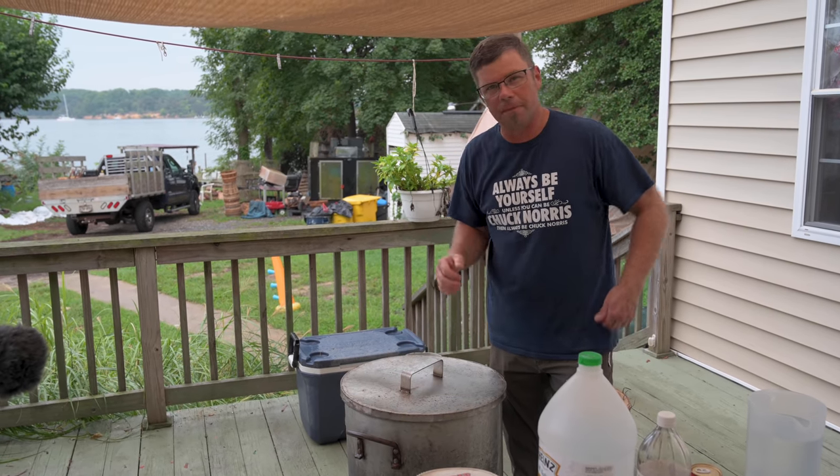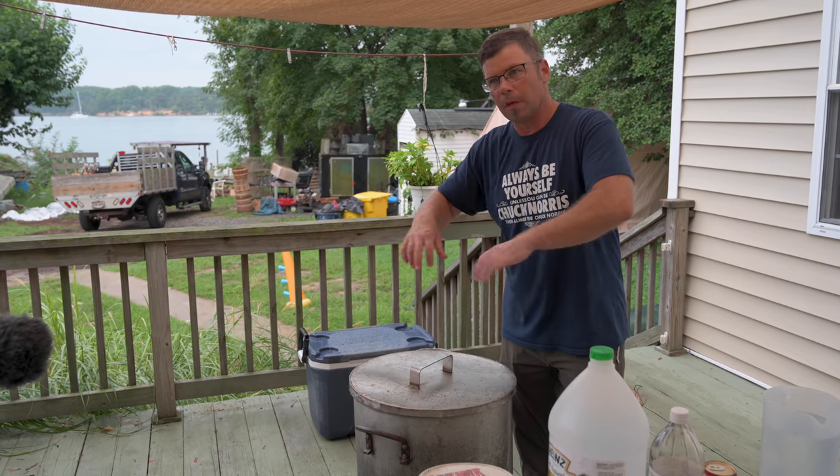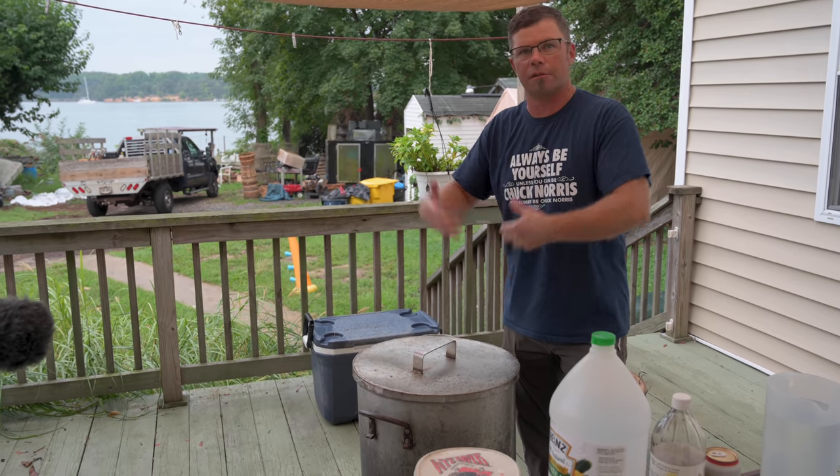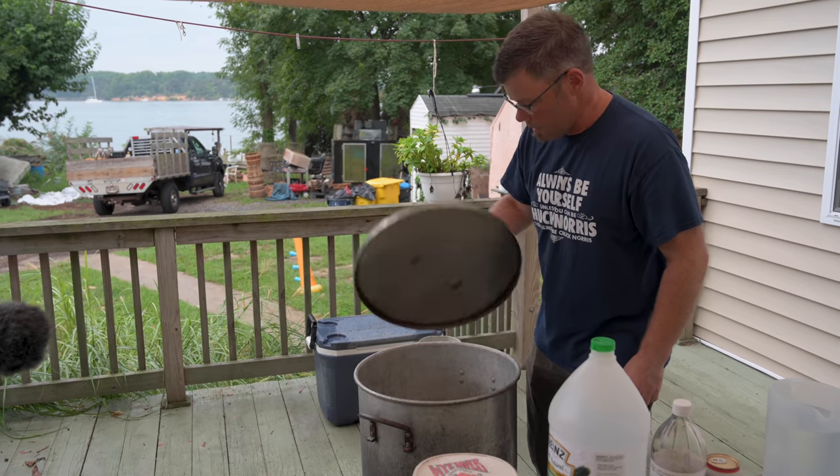This old pot here is a World War II cook pot — my neighbor gave it to me, US stamped on the side. I'm pretty sure it's aluminum, with a stainless steel lid that makes a nice tight fit. If you don't have something with a real tight lid, put some newspaper around there to keep it tight and keep that steam in. If you're losing a lot of steam, you're going to boil all your water out.